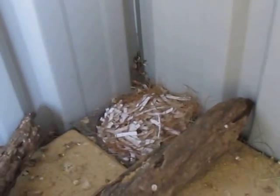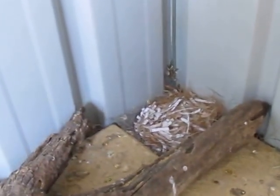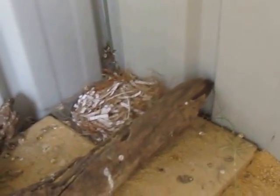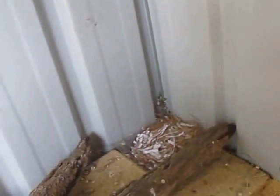I've put this stick here so Squiz can have a bit of privacy when she's nesting. Usually I would have a little roof or a panel near it so she doesn't get freaked out, but I don't have that at the moment.